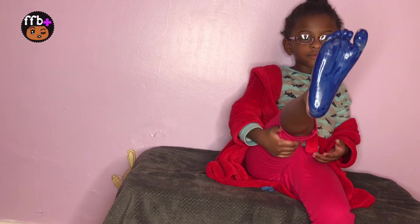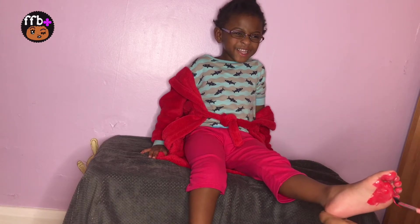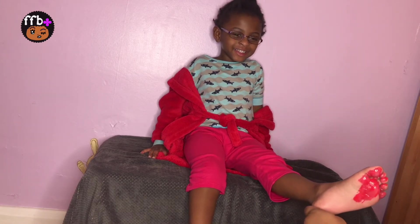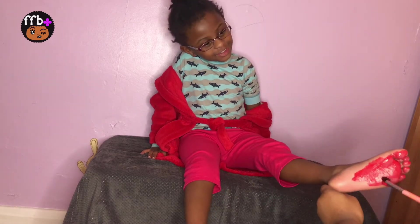This is red. This is red, the color red, red, red, red. This is red, the color red, red, red, red.